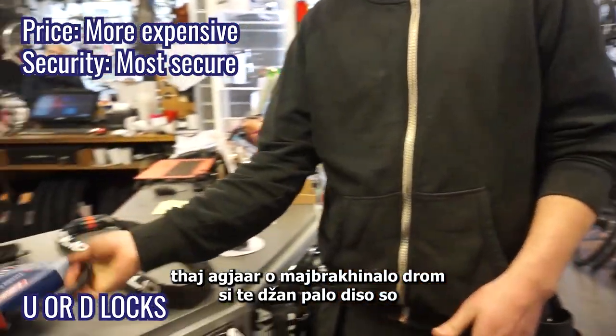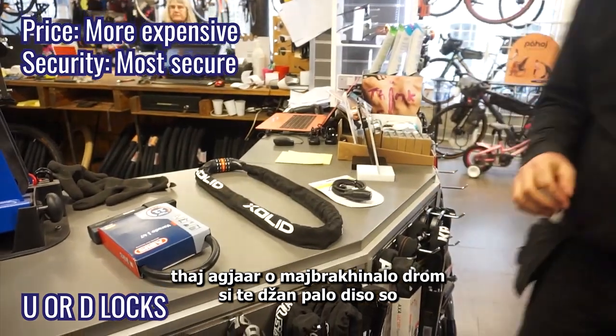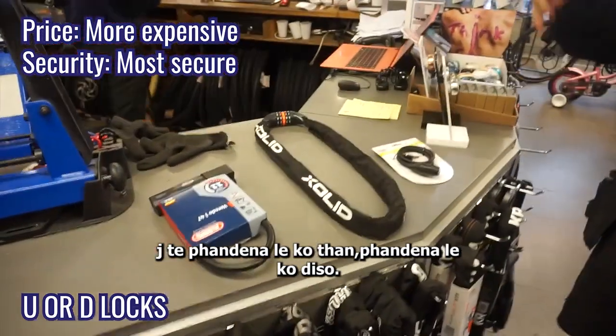The absolute safest way is to go for something like this. When you lock it, you lock it in place and lock it to something.